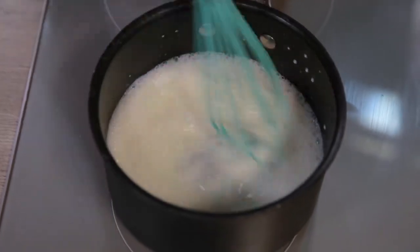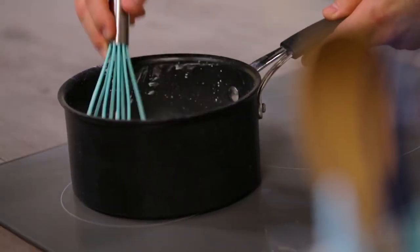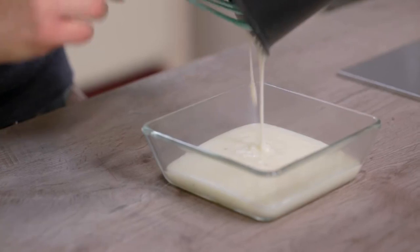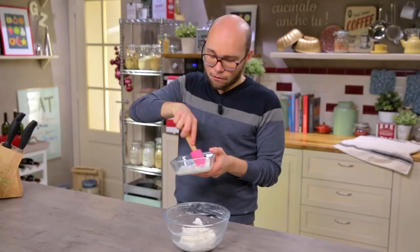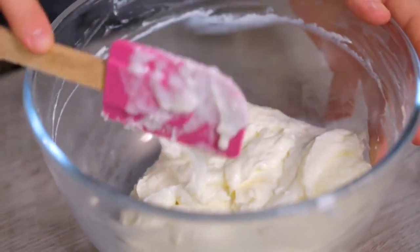After which I add the cornstarch. Stir continuously so it won't form any lumps. At this point our cream must cook for a few minutes, or until it thickens. Cream ready — turn off and transfer immediately into a low, wide bowl. Now I cover it with plastic wrap and let it cool, first at room temperature, then in the fridge. Once the creams are well cooled, it's time to combine them. I give a quick stir to the milk cream and then add it to the ricotta. We mix from the bottom to the top. Cover with film and leave in the fridge until it's time to use it.